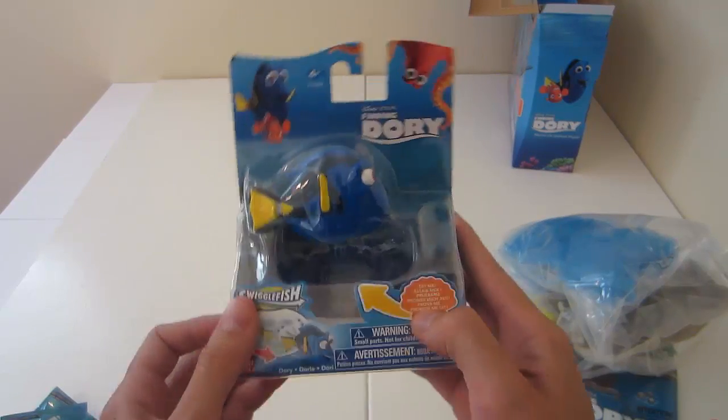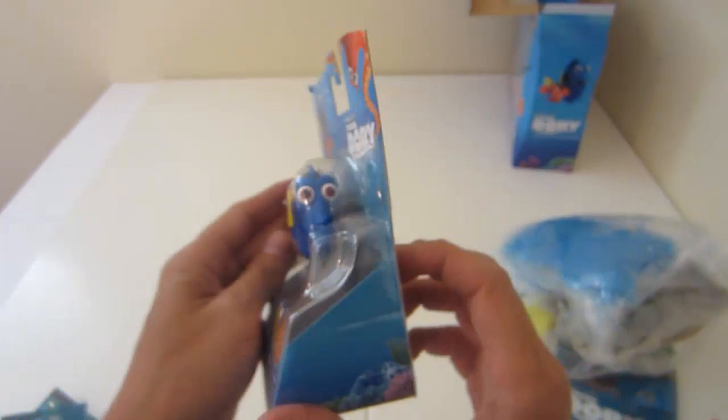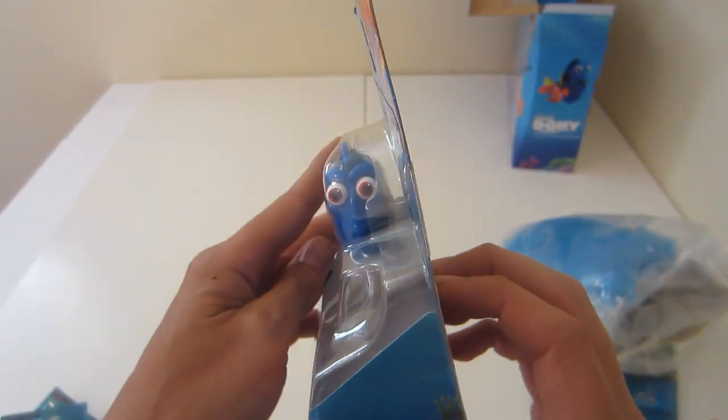Hey everybody, have you found my parents? Have you seen my parents? It's me, Dory. Just looking for my parents. Have I told you that before?